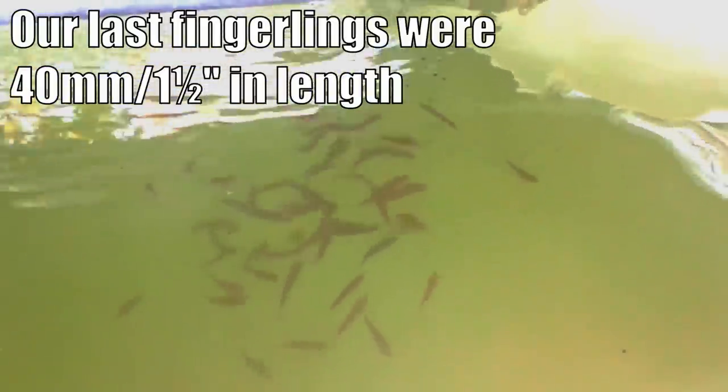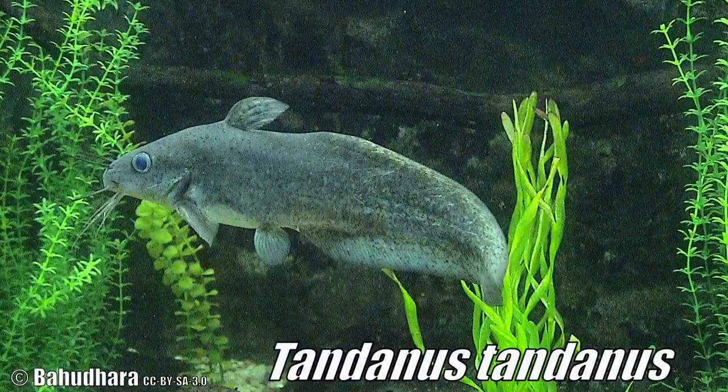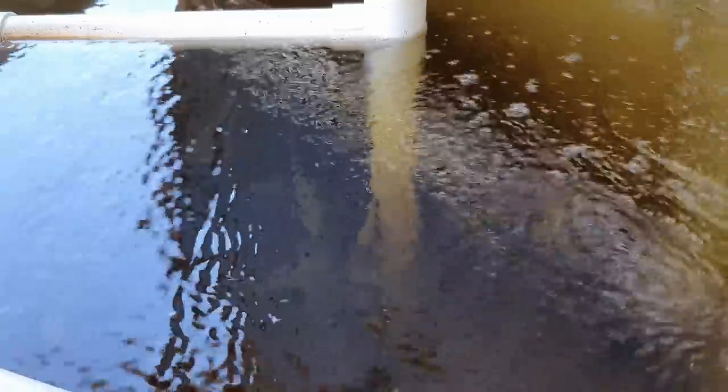They're surplus to his needs. We do have one Tandanis eel-tailed catfish that is in the sump tank at the moment. He's a little bit too small and might get sucked up the gap in the solid lifting outlet down in the centre, so we'll let him get a bit of size on and then he can go in with these jade perch.